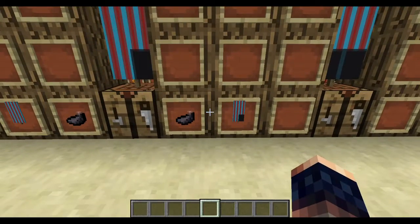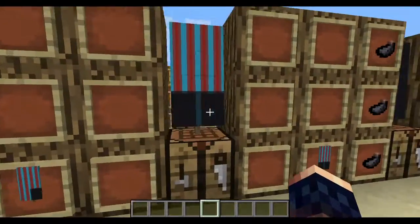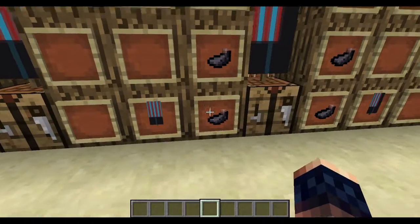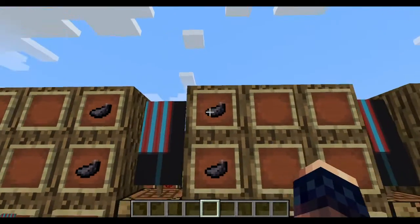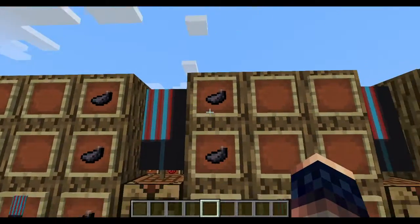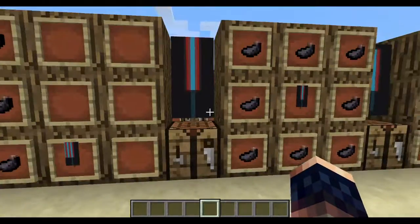Then put your ink sack here, your banner here, then you'll get this. Put your banner here, ink sack here, ink sack here, and ink sack here. Do the same thing but on the other side, then you'll get this.